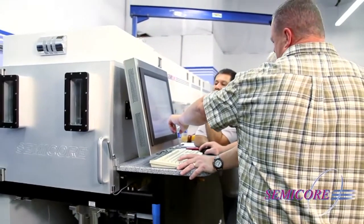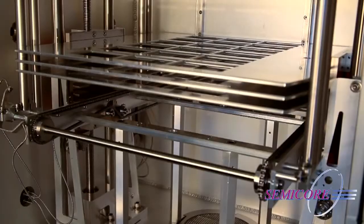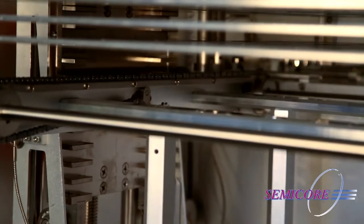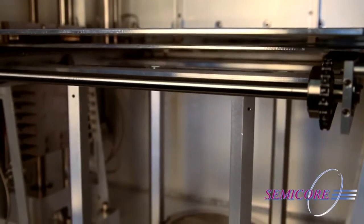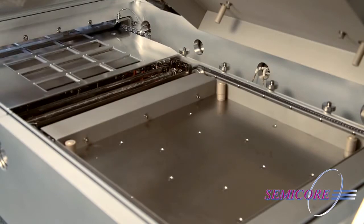An inline PVD sputtering system is one in which substrates pass linearly beneath one or more sputter cathodes on a transport mechanism for coating. Normally, the substrates to be coated are loaded onto a carrier or pallet to transport them through the system, both vertically with an elevator that indexes the pallets, then horizontally to scan the pallets to be coated.